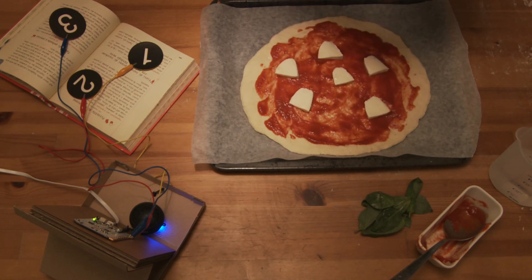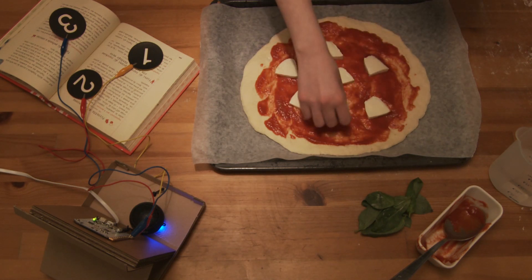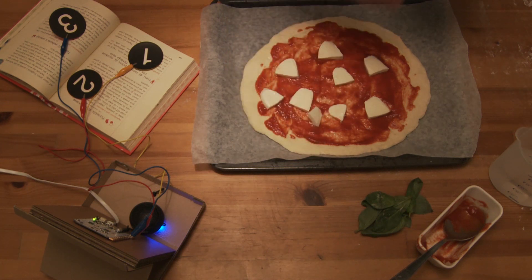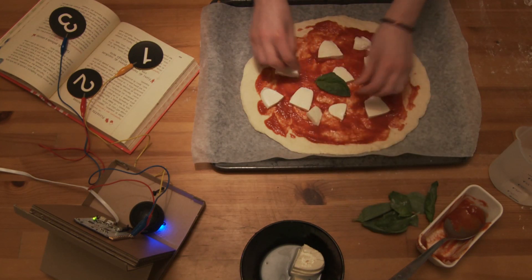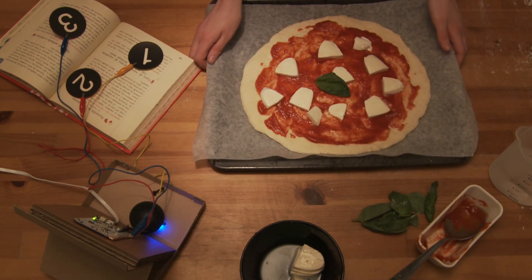Egyptians were making a flatbread baked in the oven that could be considered a sort of ancestor of pizza. However, evidence relating to the preparation of food similar to pizza are present throughout the history of Mediterranean civilization.